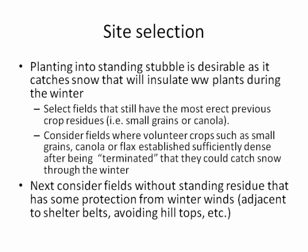Talking about site selection: number one, if you've got fields that have standing stubble, that's our number one choice. Standing stubble is going to catch snow, insulate winter wheat, and reduce the risk of winter kill.